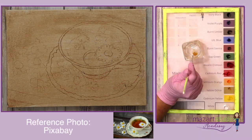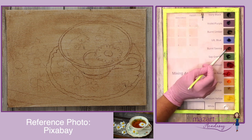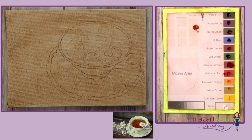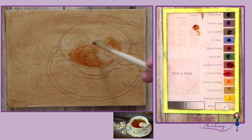I've toned the canvas with a burnt umber acrylic wash and allowed that to completely dry, then transferred my image onto that. This really just gets rid of the white of the canvas and allows you to establish your tones much better. I'm using some liquid as my medium but I'm only going to be applying very small amounts.